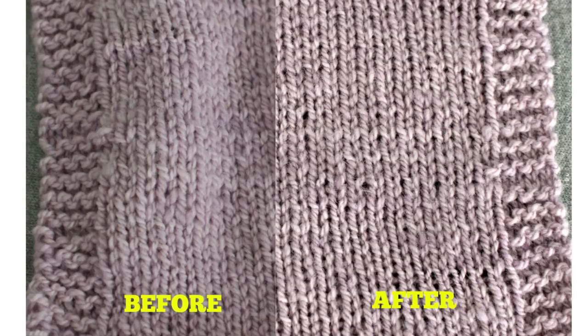Here are the results of my yarn blooming experiment. First, the fingering weight Cormo yarn — I wasn't sure if it would bloom because it seemed like it might be spun a little tightly. On the left is the swatch before soaking and blocking, and on the right is the same swatch after. Comparing the two, it doesn't look like the yarn bloomed very much, but my gauge did change: before soaking and blocking it was 5.5 stitches per inch and 8 rows per inch, and afterward it was 5 stitches per inch and 7.75 rows per inch. Even though the yarn didn't really puff up, this disparity in gauge could make a big difference if you're knitting something that needs to fit, like a sweater. It's still a lesson in the importance of washing and blocking your swatch to find out the final gauge.